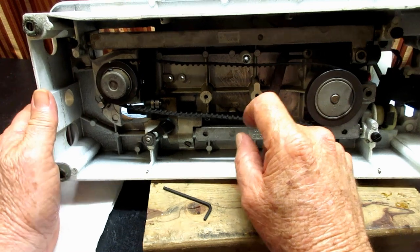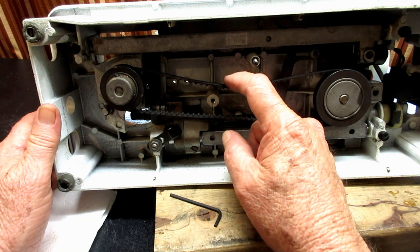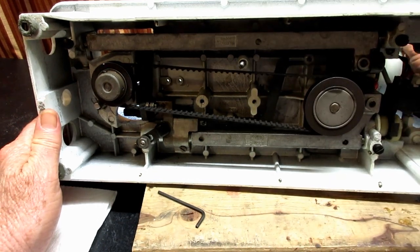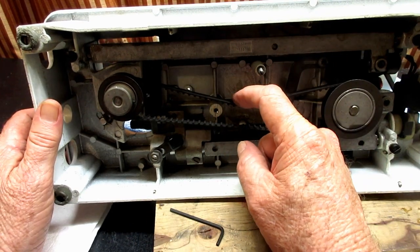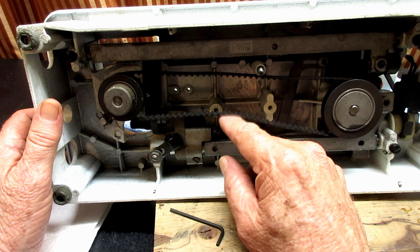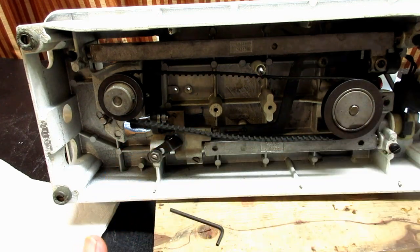Now we're going to put the belt tensioner back on. I did want to show you how great these cog belts are — with no tension on the belt, I ran it last night and the belt never slipped off. When putting the tensioner back on, if you have any doubt it's better to have less tension than more tension, because more tension will definitely bog it down — the motor will have a much harder time making everything go.